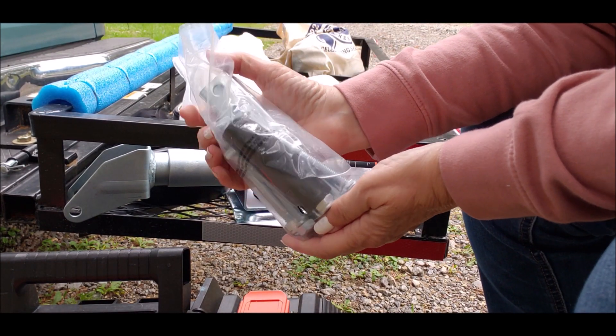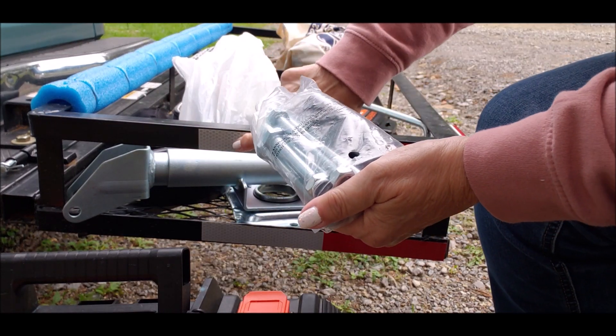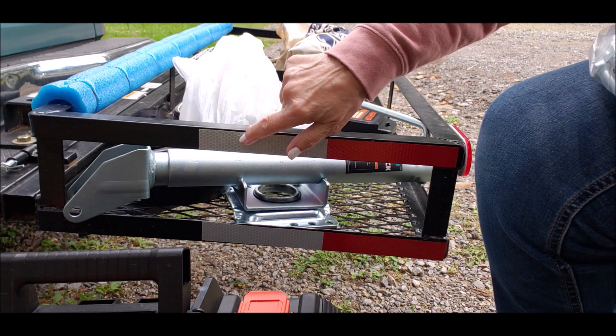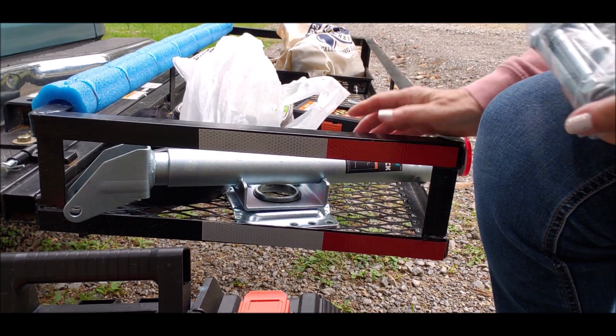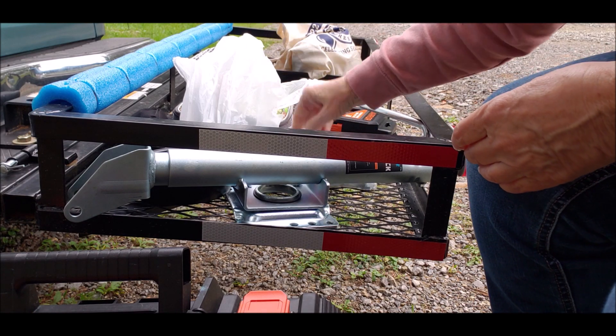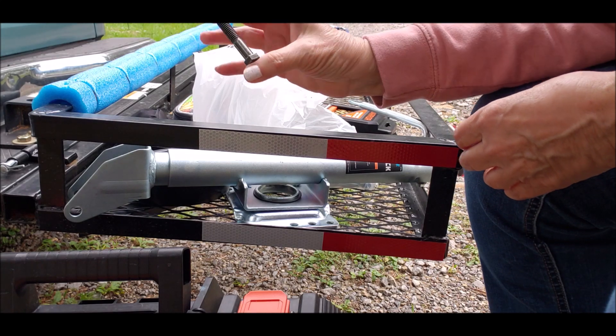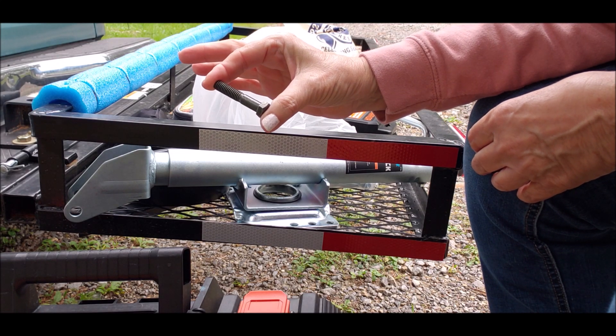And the hitch bolts, which are way too long for this project, because I'm going to drill through here. So those are way too long. But I bought two inch bolts, so those would work just fine.